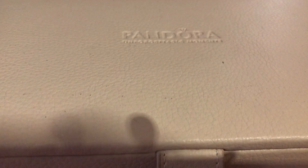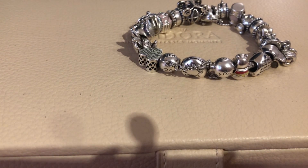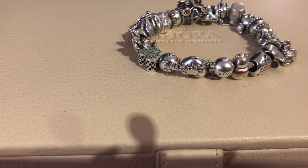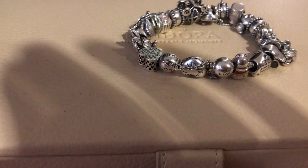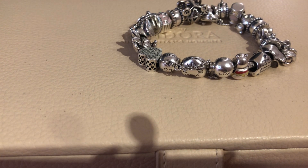Hello everyone and welcome back to my channel. Today I came up with an idea for a silver bracelet challenge. I had this idea because a few years ago I was working in a really nice shop and there was a girl wearing two Pandora bracelets, but her bracelets were composed of only silver charms — no Murano, no color whatsoever. I think it was a really nice style that inspired me a lot when I first began collecting Pandora.